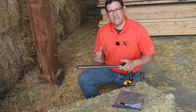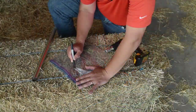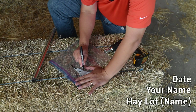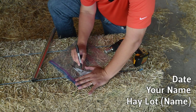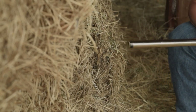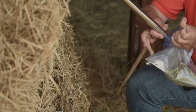Now that you have your hay sample, go ahead and take that hay and put it into a bag that you've identified — specifically with a lot number, your name, and the date. Walk around your hay bales and continue to take core samples. Composite all those samples into your bag until you have about half a pound.